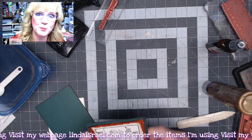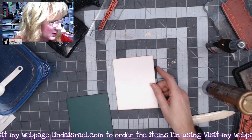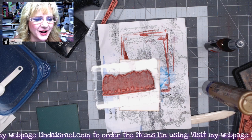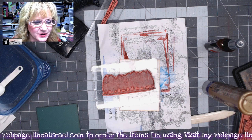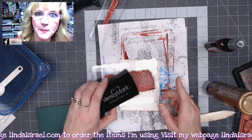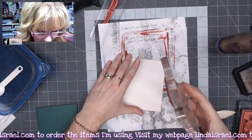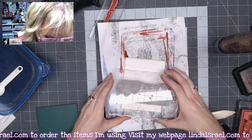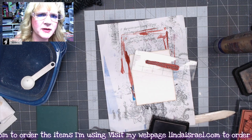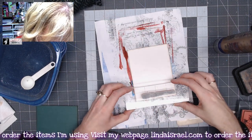Let's make the other card. This piece is five and a quarter by four inches wide. I have the Tree Line stamp — I'll look it up — yes, Tree Line, I was correct. We're going to emboss this, so I'm inking across the whole image with my Versamark ink pad and stamping it leaving just a little bit of space at the bottom. Then I have a Merry Christmas stamp — I think it's from the Holiday Greetings Quartet — and I'll ink it up and stamp it just below the tree line.